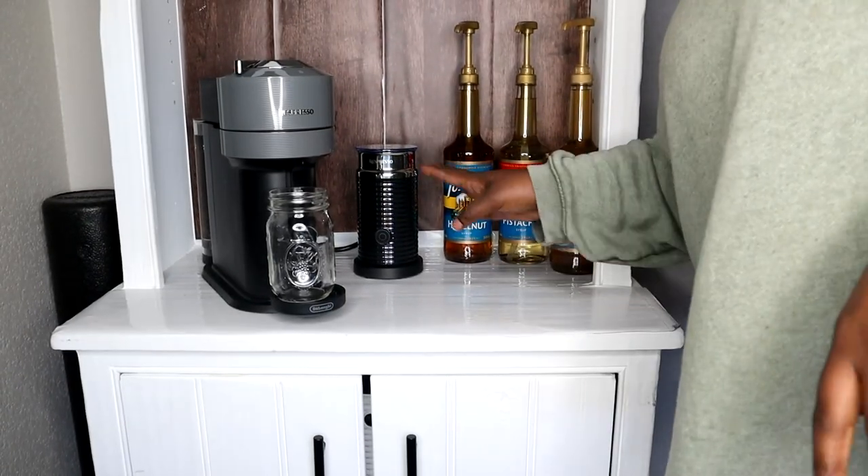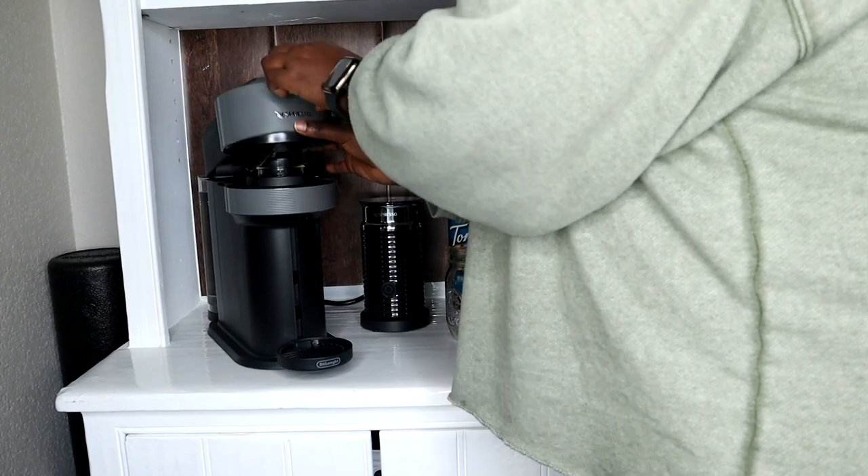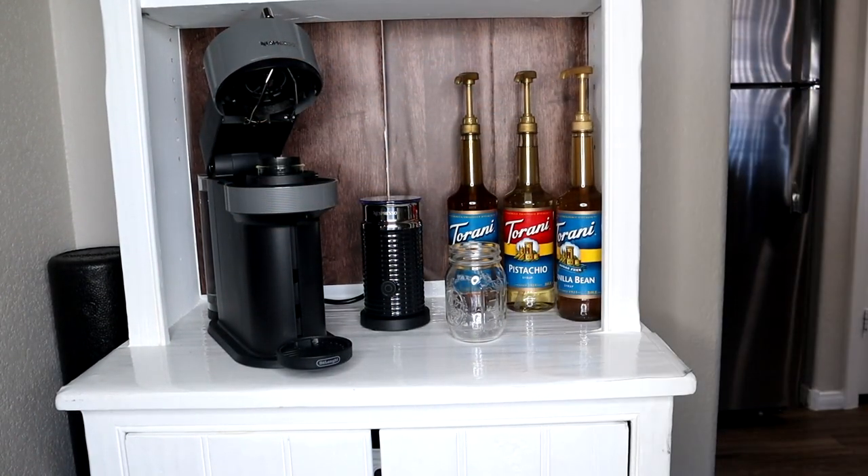Okay guys, we are back. The coffee bar is set up. Our Nespresso seems ready to go. We're going to open her up. So excited.